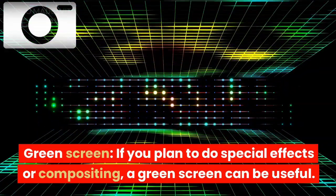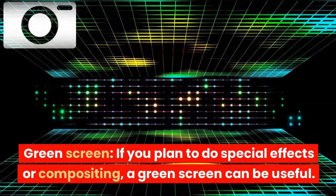Green screen: if you plan to do special effects or compositing, a green screen can be useful.